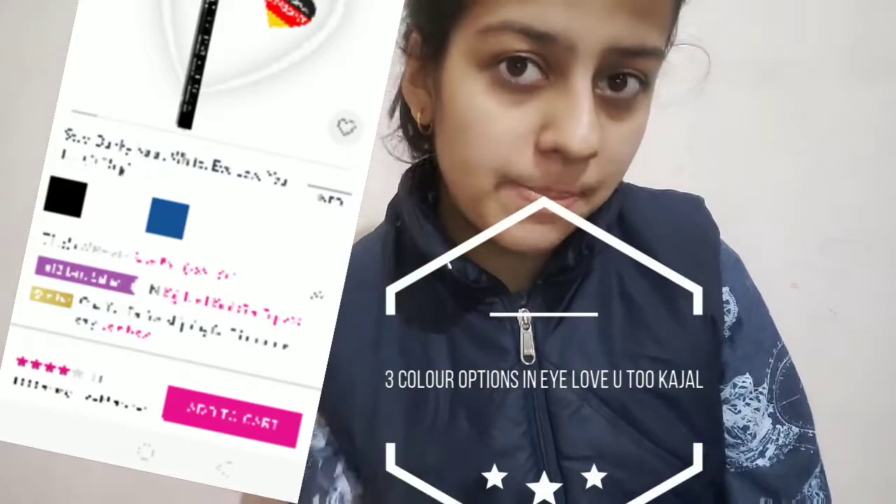I have been using it for a while and I use it with compact powder. If you don't set it with compact powder, the kajal will smudge. I want to give a tip: if you want any kajal that claims it won't smudge, do not set it with talcum powder — it is messy and leaves a white cast. Instead, use a normal compact powder that you already use. Apply a little of that around your eyes where you apply kajal and it will stay.